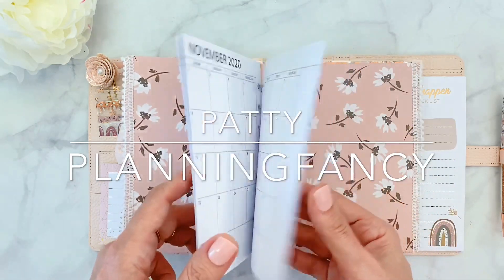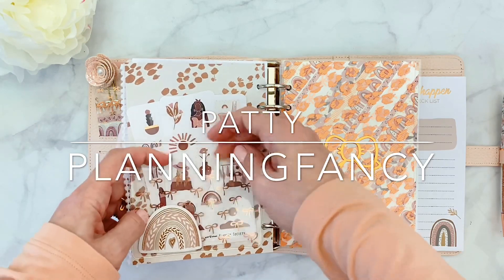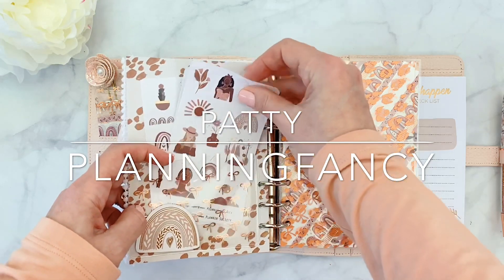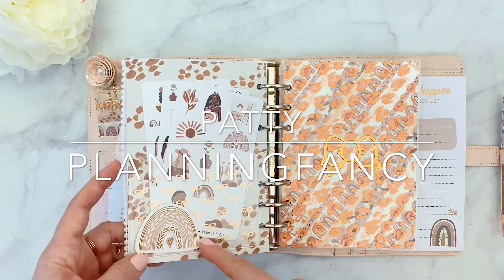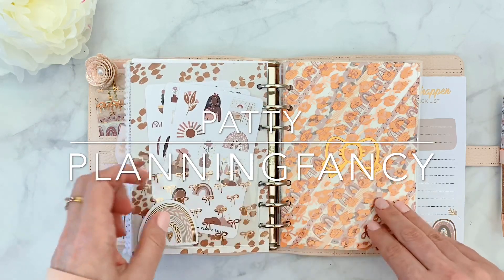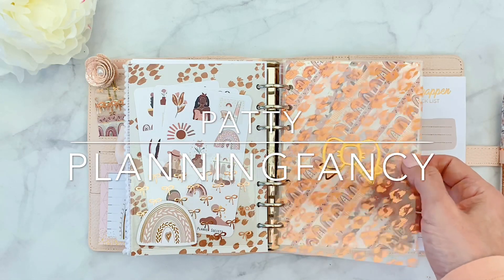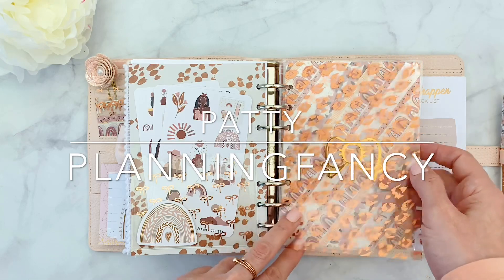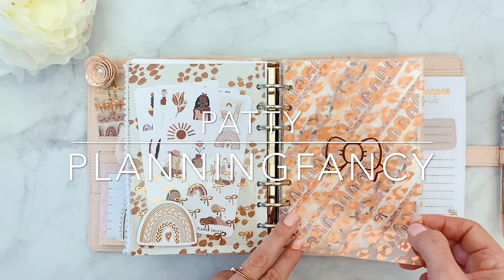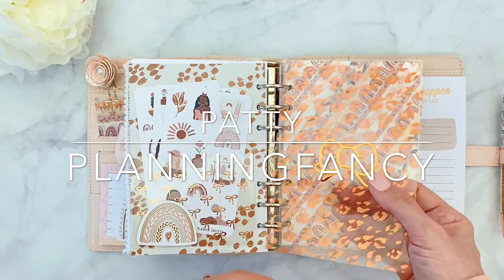Then for the back here, I have one of the sticker pockets from Christy with rose gold bows, with some of the deco stickers that came with the kit. And I put one of the rainbows on 3D dots just to add a little 3D effect. And then this is the other side of the acetate. This time I put a metal decal from Once More With Love — it's rose gold. I've been wanting to use it for a long time and it kind of matches.